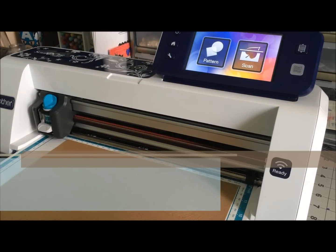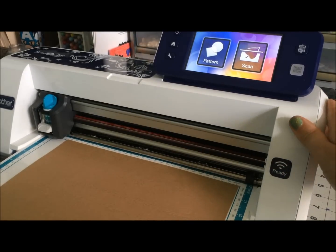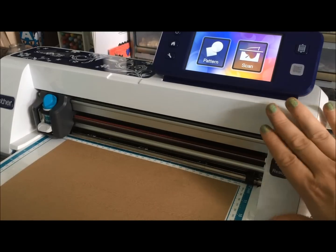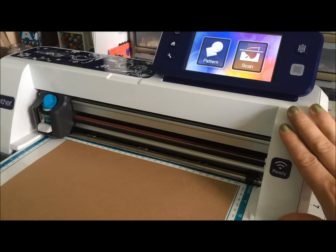Hello there, Mae Flom here, and I've got my Scan and Cut 2. I have the 650W model here, and there are some really amazing patterns on this machine that are already helping me with my early holiday crafting.